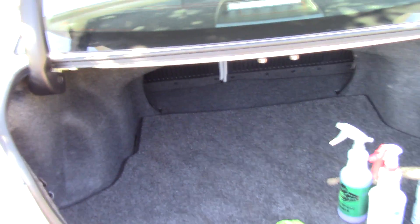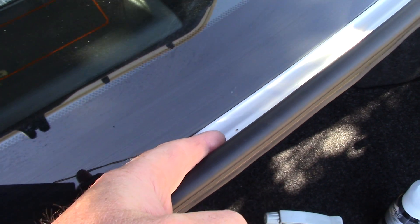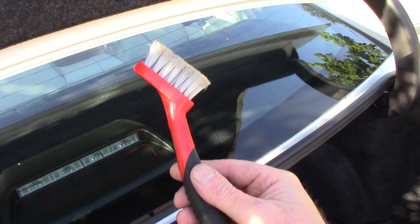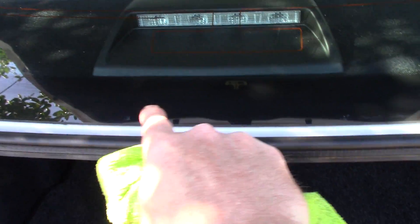I'm holding the camera so it's going to be a little shaky, but there are a couple of things I want to talk about — specifically inside these trunk jams, all the way around the trunk. It's awfully tight and hard to get a microfiber towel in there and really clean the area well. So here's a trick: this is a Mother's brush, pretty cheap, you can buy these just about anywhere. What I'll do is wrap it in a microfiber towel — like that.